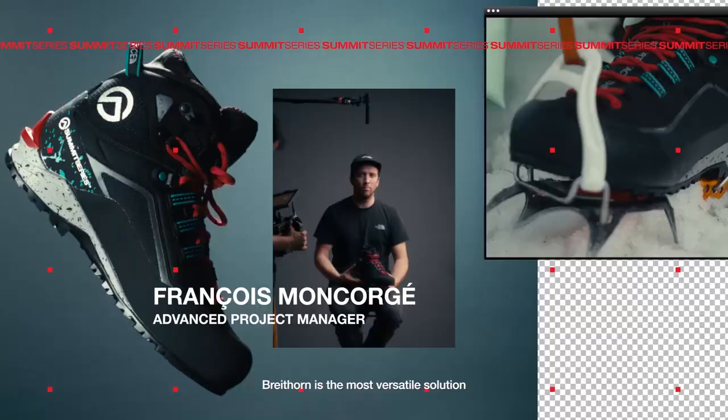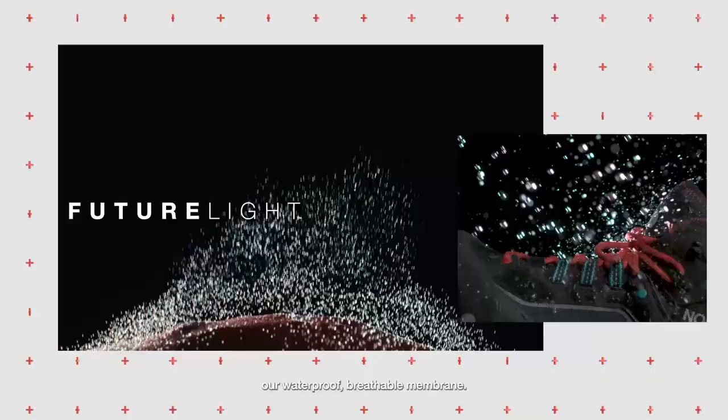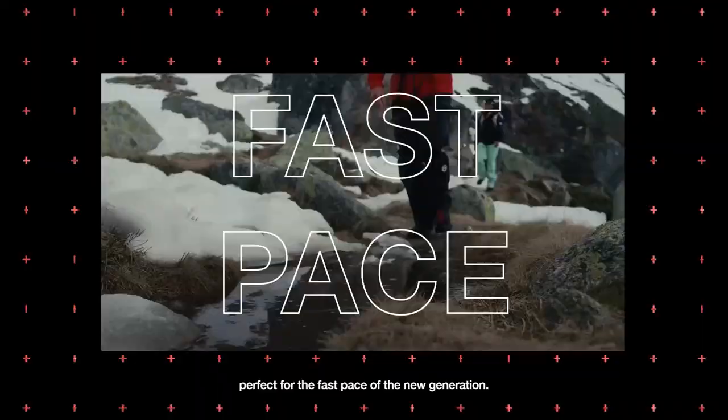Brighton is the most versatile solution from the range. We use Spectra and Futurlite technology — a waterproof breathable membrane, perfect for the fast pace of the new generation.